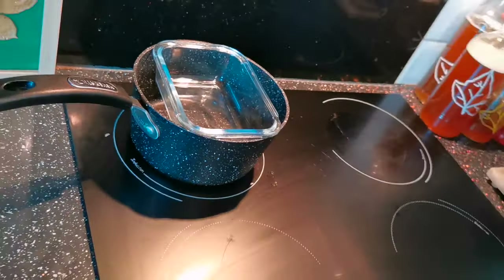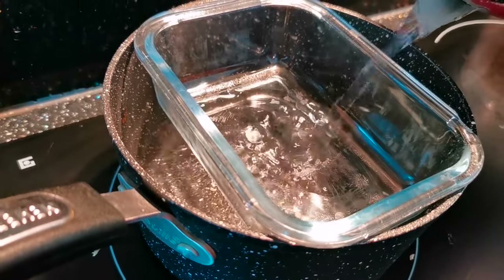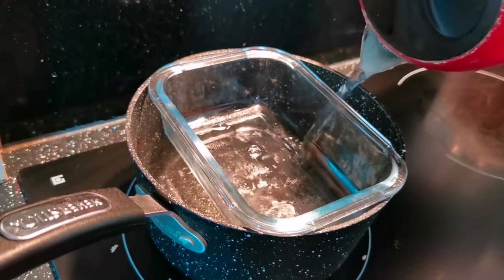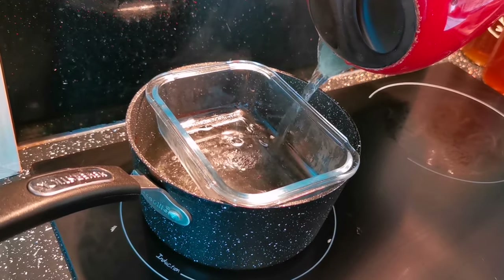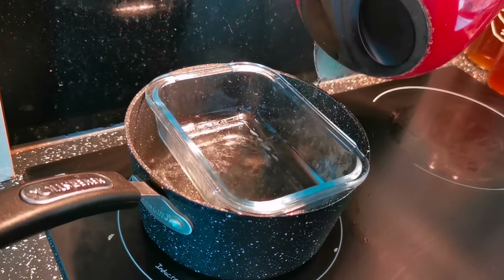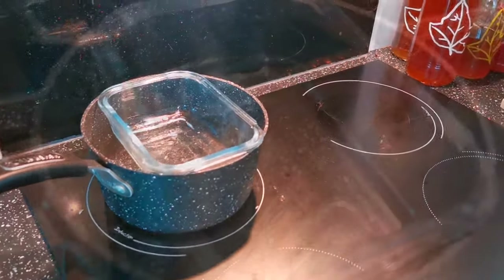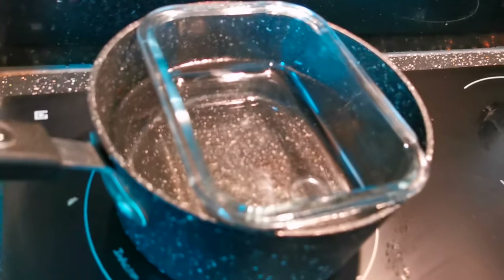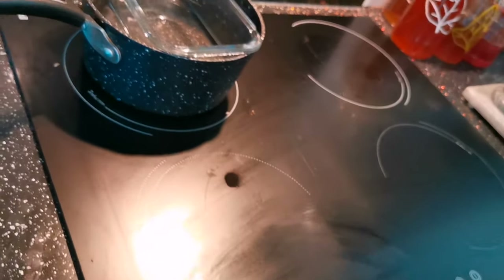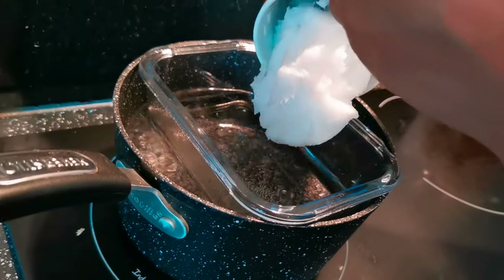Boil your kettle — it's quicker that way — then add the hot water into your pan. Remember that the container you're submerging needs to be safe for boiling water, so we're using a Pyrex dish. You can also use a glass mixing bowl or even a smaller saucepan — that works quite well. Pop your hob onto a medium heat and bring your water to a light simmer, then add roughly one cup of coconut oil.